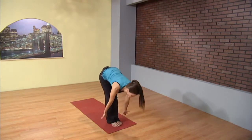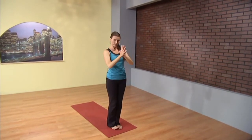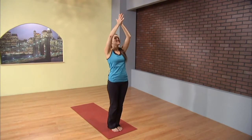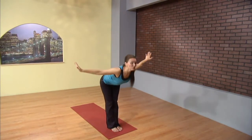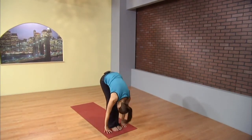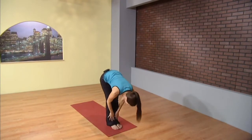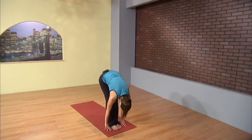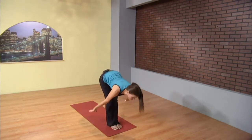Inhale, reverse swan dive, stand tall right where you started, and hands to your heart. Inhale, fingertips high. Exhale, dive through the heart, forward fold, long spine. Inhale, lift, lengthen from the tailbone to the crown of the head. And exhale, let it go, give it all to gravity, forward fold. Inhale, lift, and exhale right where we started.